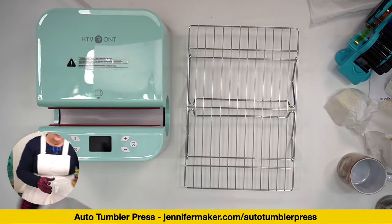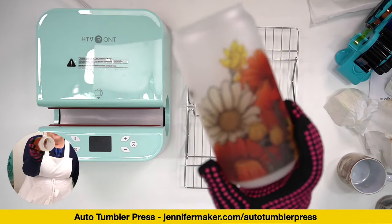And here is the glass can — we're going from winter to spring with the flowers and bees design.